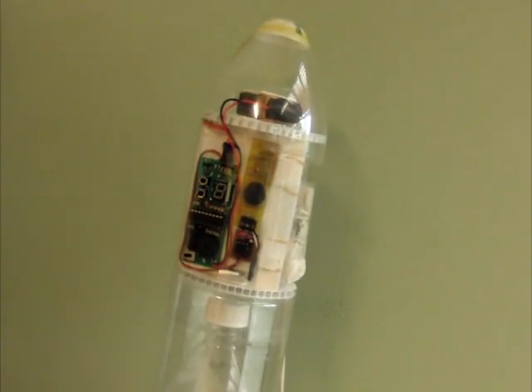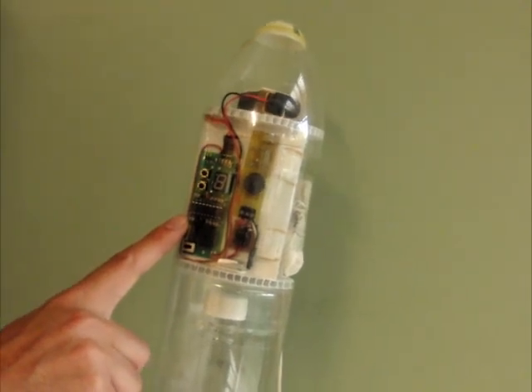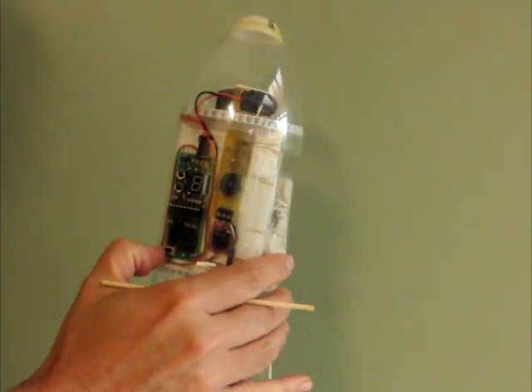Here we have Paul's magnetic Apogee detector, and we just have it hooked up to the trigger of our flight computer. I'll turn it on, and we can also turn on the flight computer.